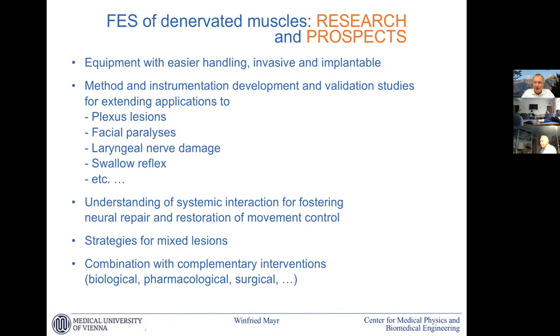A lot has come out that we do not know and where we need to learn more — all these systemic influences, metabolic influences, influence on re-innervation characteristics. The field is open for many applications: plexus lesions, facial, laryngeal, swallow reflex, and a lot more. But we need to understand the systemic interaction, we need strategies for mixed lesions, and we need to see how we can interact with complementary interventions like biological, pharmacological, and surgical. I am now freshly retired, but I hope there is still some time I can participate in these nice developments.